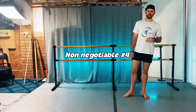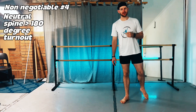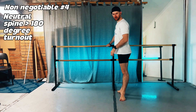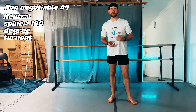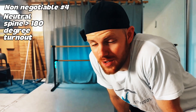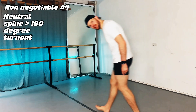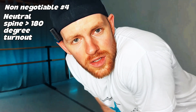Our final non-negotiable — number five — is neutral spine, which is much more important than flat turnout. Forcing turnout past what your body can handle creates force in your knees, tibia, and ankles, likely causing injury. This is especially an issue for adults because pelvic mobility changes as we age. For hypermobile dancers, it may be easy to fake turnout, but your joints might not be able to control it. Longevity means prioritizing hip socket alignment, sacroiliac stability, and knee tracking — not the illusion of 180-degree turnout.